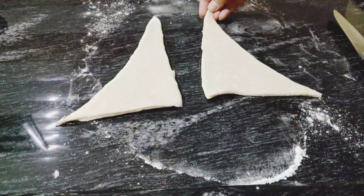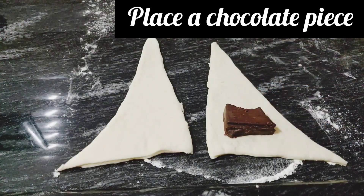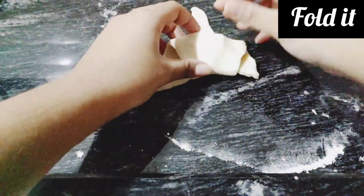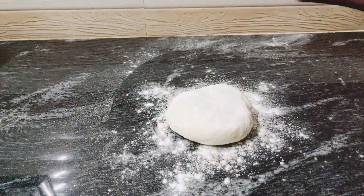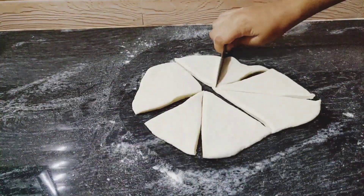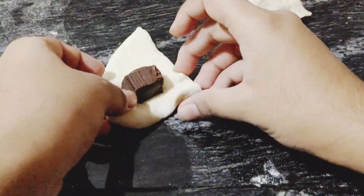In the middle of each triangle, we'll add some chocolate — don't put too much or it will spill out. Now let's fold them to give the croissant shape. For smaller croissants, cut a circle in half, add chocolate, and fold just like before.